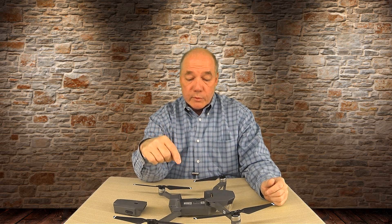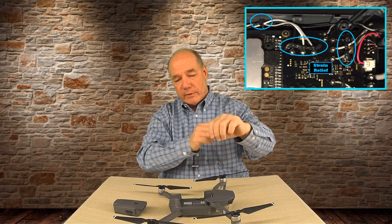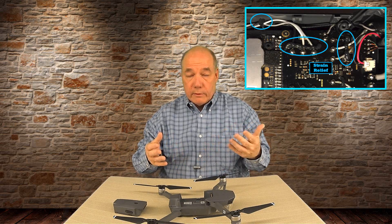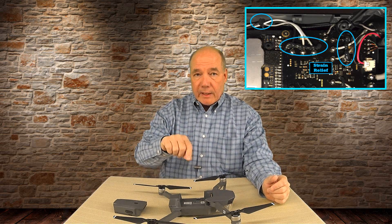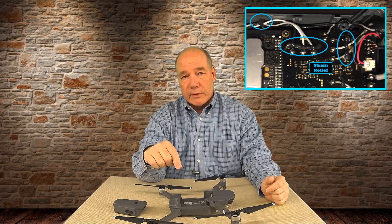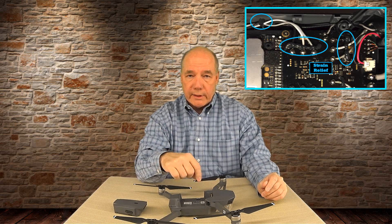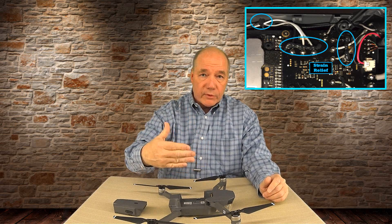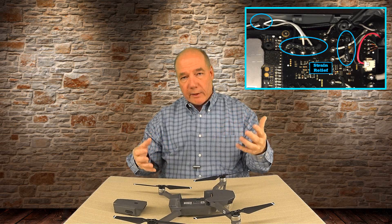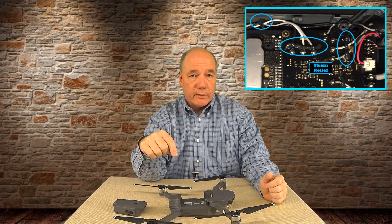That was the first thing that clued me in that they're really serious about building this to almost military specifications. The second thing was the strain relief. They actually glued the wires down to the printed circuit board — because the drone is up in the air vibrating the whole time, eventually that back-and-forth movement would break the solder joint and the drone would fail. They not only did that, but even where the wires lay in the channel they glued those as well. Those are extra steps no one would ever know about.